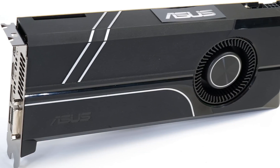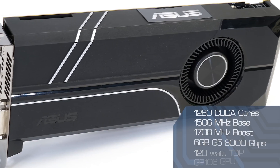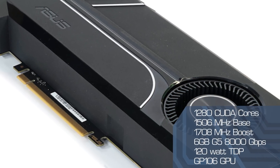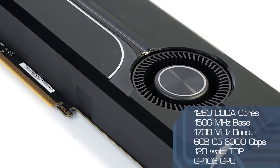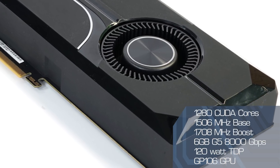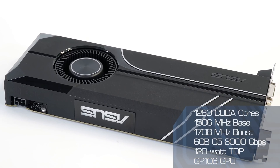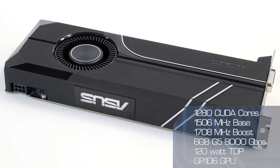It's a base stock card: 1280 CUDA cores, 1506 megahertz base clock, 1708 megahertz boost clock. You've got six gigs of GDDR5 memory running at eight gigahertz speed. It has the 120 watt TDP and it is a full implementation of the GP106 GPU — just like the same specifications as the Founders Edition, but in theory $70 less expensive than that.